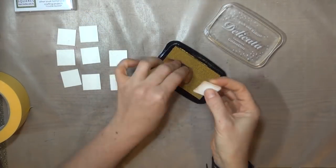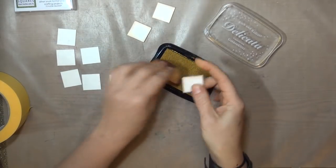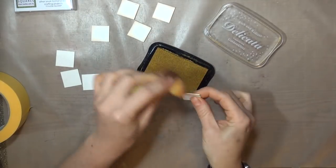I'm using that same ink to sponge the edges. I like this look, but you can skip this step if you want your base to be plain white. Let your ornament reflect your own style and your personality. It doesn't have to look like mine.